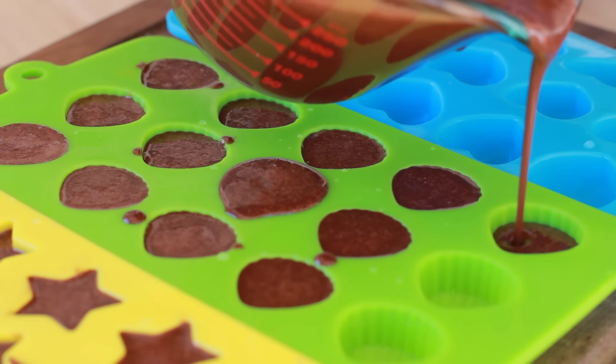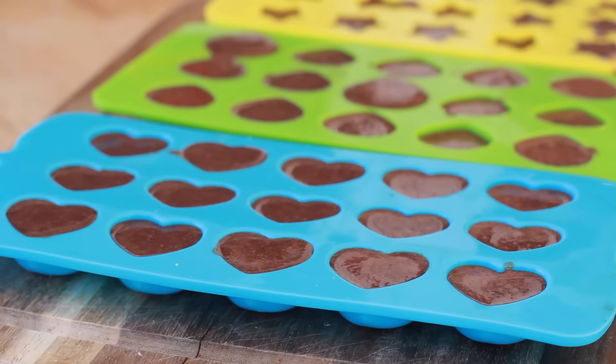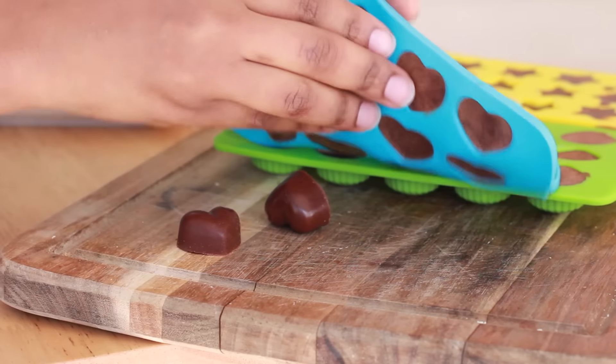Then go ahead and pour these into your little silicone molds. I got these from Amazon — you can get them from really any kind of craft store. We're going to pop these into the fridge or freezer until they are nice and set, and then we're done. Wasn't that easy?